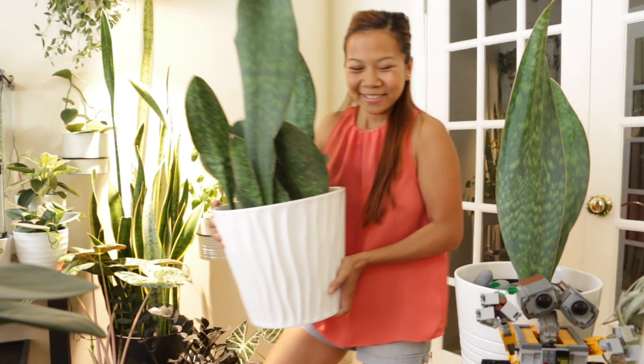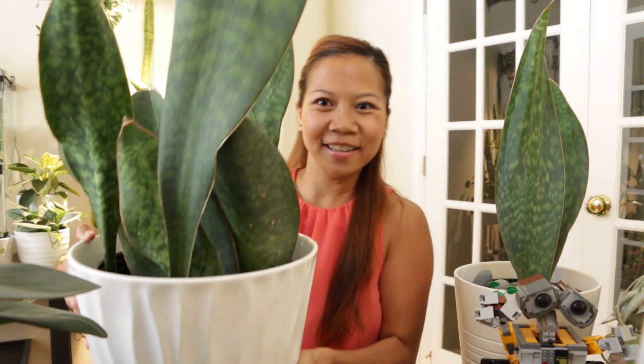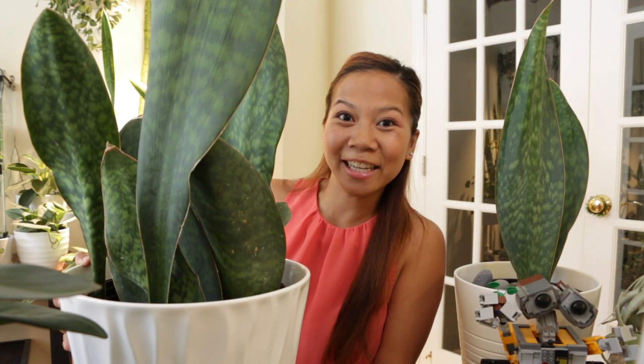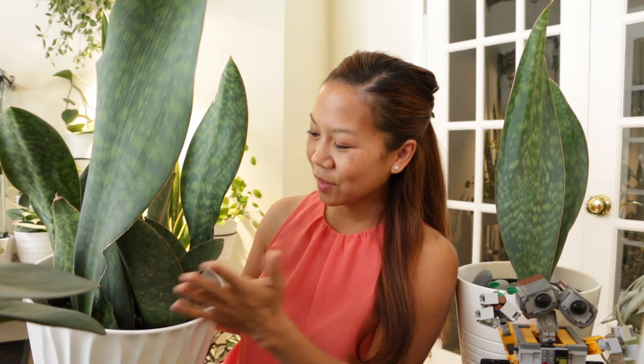This is big! Currently this is growing in a 10-gallon grow pot in a cache pot, and I would say it is pretty overcrowded, so it is definitely time for a division — which is actually one of the easiest ways to propagate any type of sansevieria. So let's get to it.